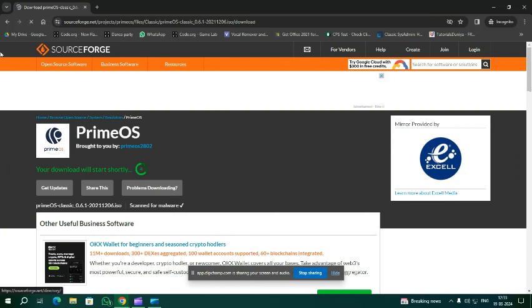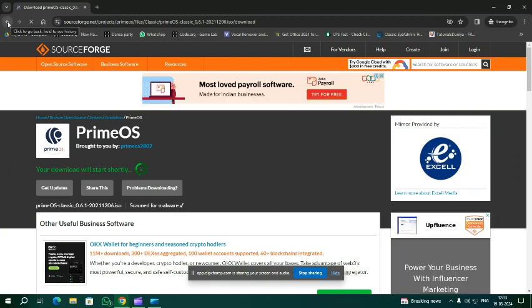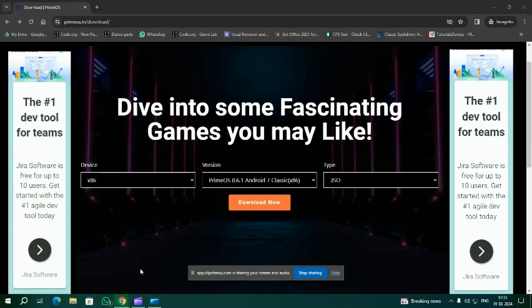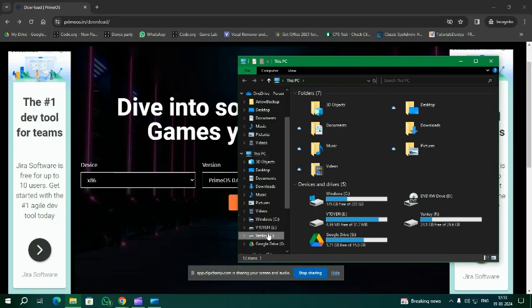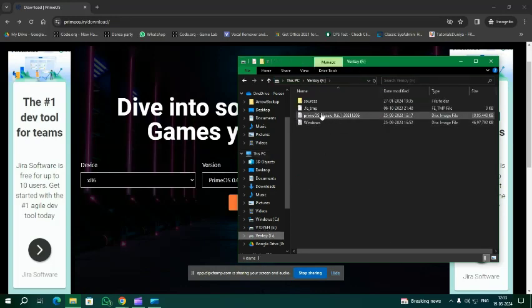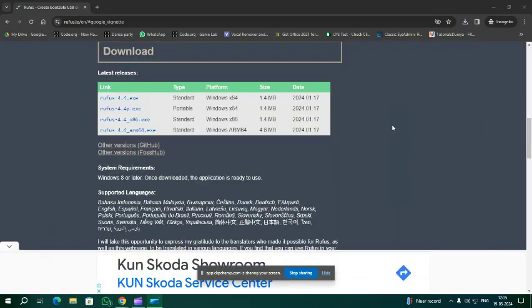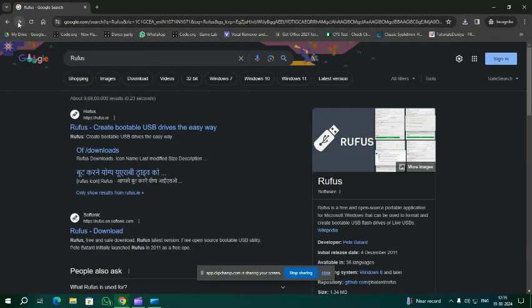As I have already downloaded it, I am canceling this download. Go to the download page and locate the downloaded file. For installation, you need to burn it to a pendrive, and for that you need a software — search for it on Google and you will get the first link to download it.